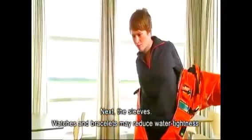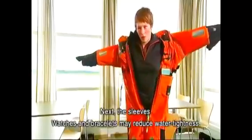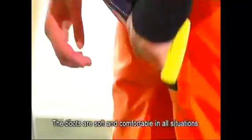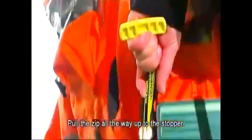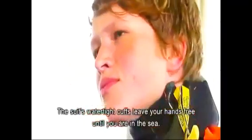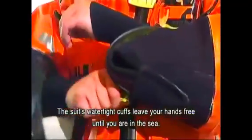Next, the sleeves. Watches and bracelets may reduce watertightness. The boots are soft and comfortable in all situations. Pull the zip all the way up to the stopper. The suit's watertight cuffs leave your hands free until you are in the sea.